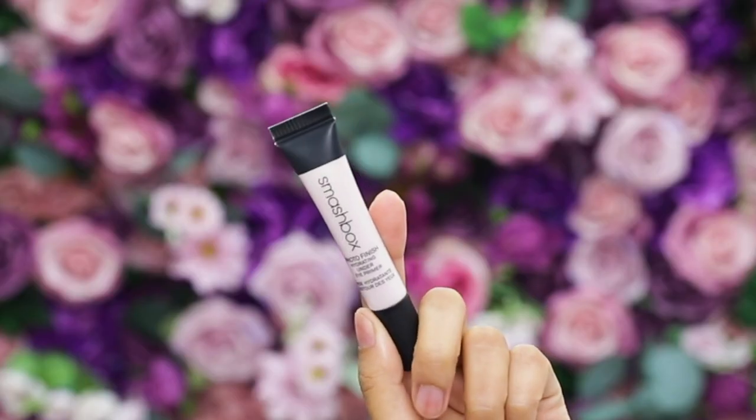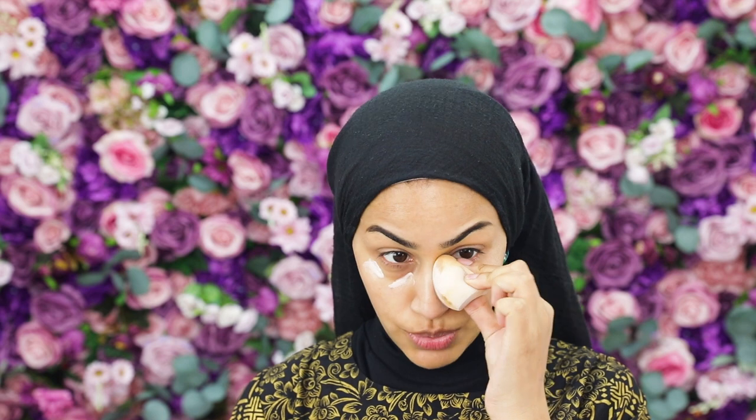To prep my under eyes, I'm going to use the Smashbox Photo Finish Hydrating Under Eye Primer. You can wear this alone for instant brightness or under concealer to keep the area looking more hydrated. I'm using a beauty blender to press that in — you can use your fingers or a brush, whatever you're comfortable with. It makes the under eyes look brighter and helps light bounce back.